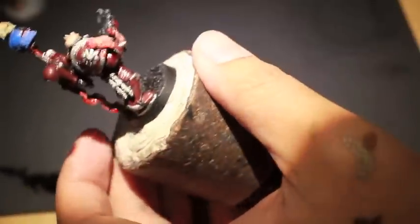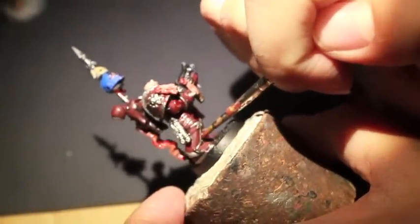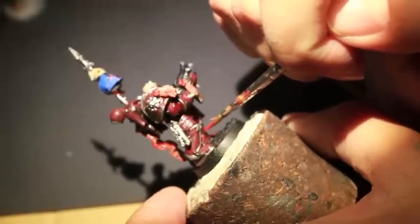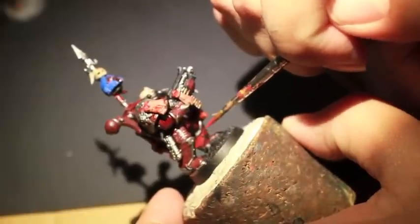If you make a mistake and want to go back over and fix something, all you have to do is go back over with Mephiston Red — that was our original color of the armor. When you paint it on, because we've shaded it with Druchii Violet it's going to appear really bright, and that's fine because it just means you have to go back over with some Druchii Violet to tie it together with the rest of the armor plates.